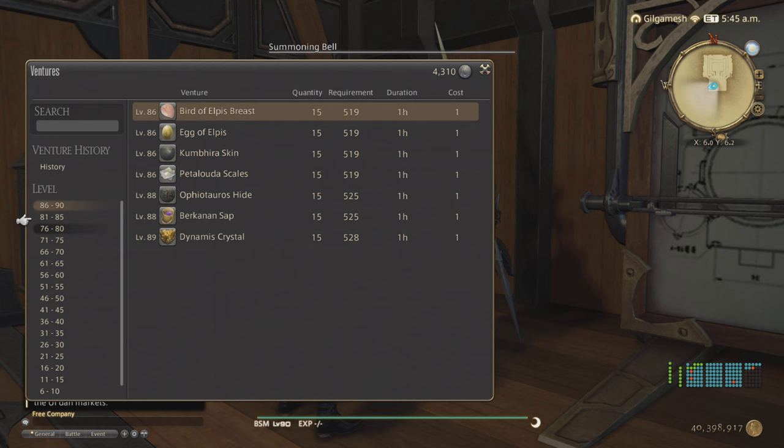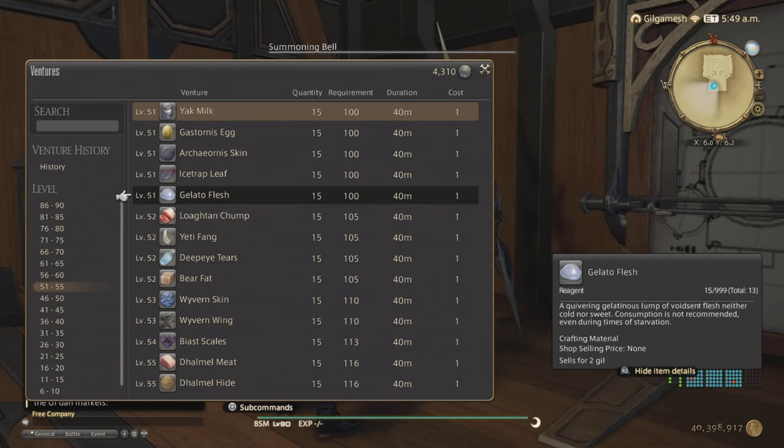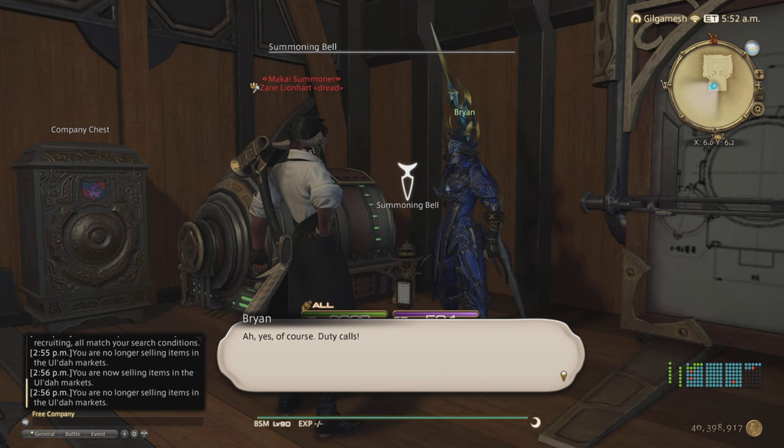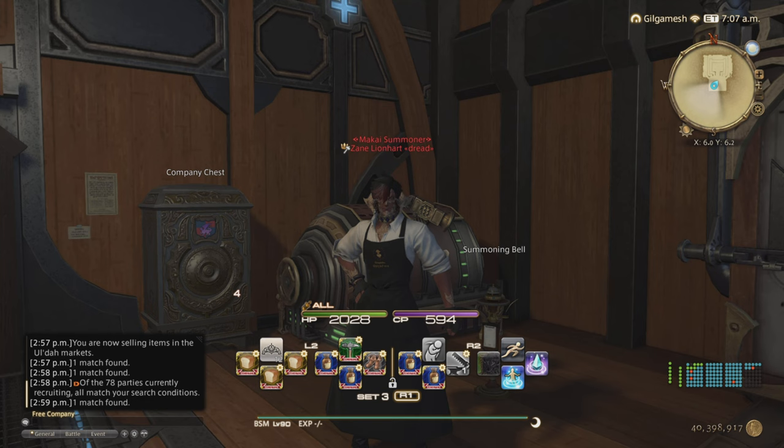This one is going to be around level 51. So you need level 100 from your retainer. Every 40 minutes you're going to get 15 per. It's not great because you can probably get more by killing the mobs in 40 minutes, or buy them off the market board if they're cheap. So that is where you're going to get your Saliva and your Gelato Flesh for the Void Glue and the Hard Silver Ink.